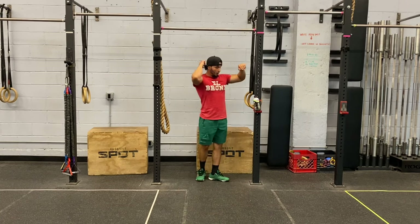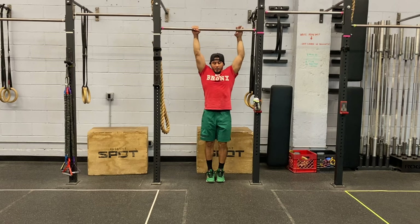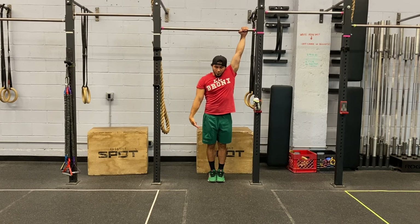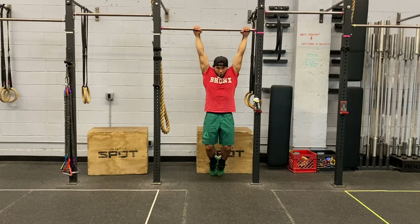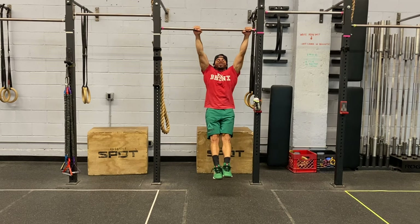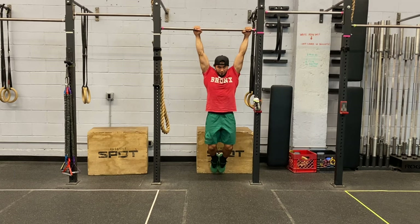On a pull-up bar, if you've done arch and hollow bodies on the floor, you want that to carry over. If you haven't done that yet, work on the floor first until you have an understanding of that movement. In an arch position on the pull-up bar, your head is going to be out in front and your feet are going to be behind you — almost like that banana peel shape — staying nice and tight, feet off the floor, head out in front. Then to get into that hollow body position, you push the bar back, move your head back, and have the feet out in front. So a hollow body position: head back, feet out in front. Arch position: head through, feet behind you.